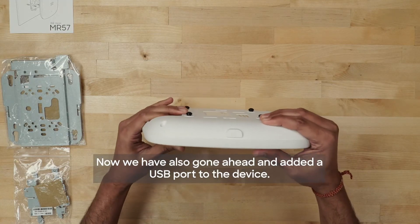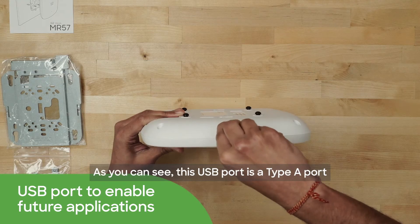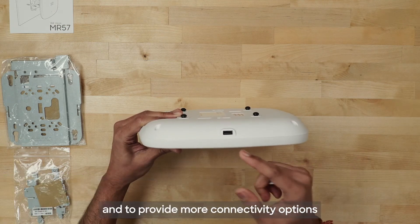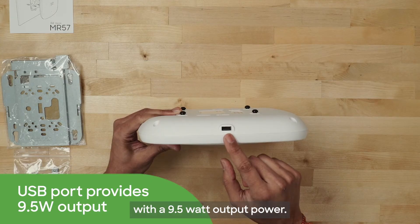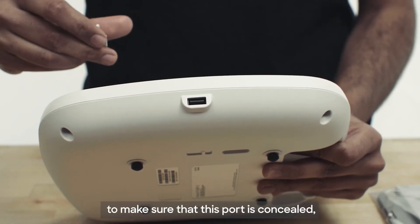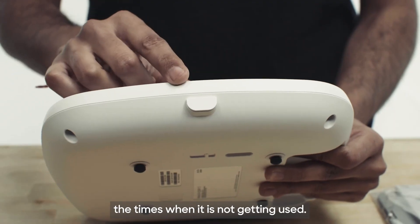We have also gone ahead and added a USB port to the device. This USB port is a Type-A port to unlock a suite of third-party applications and to provide more connectivity options with a 9.5 watt output power. If you're not using the USB port, we have provided a covering to make sure that this port is concealed when it is not in use.